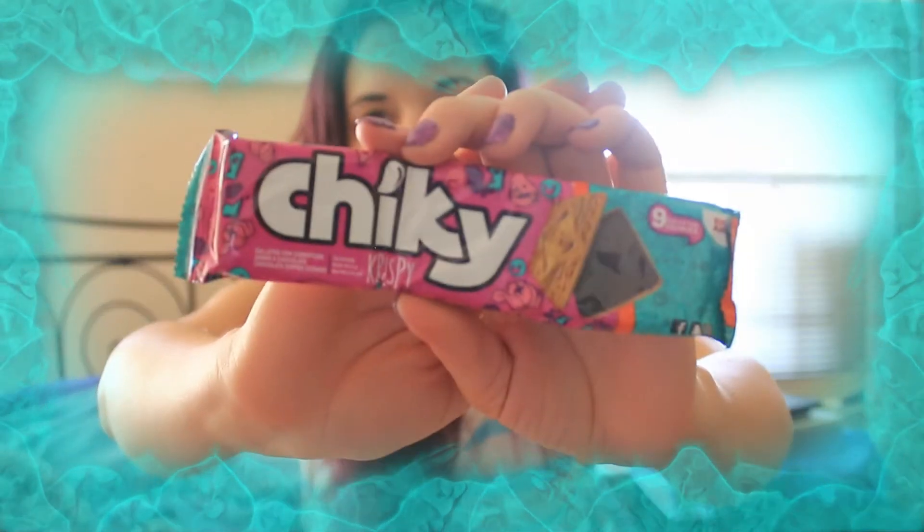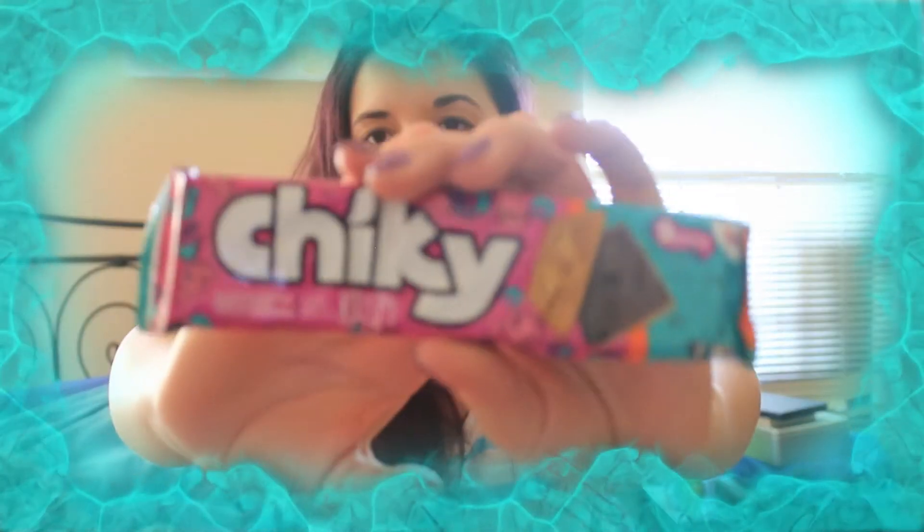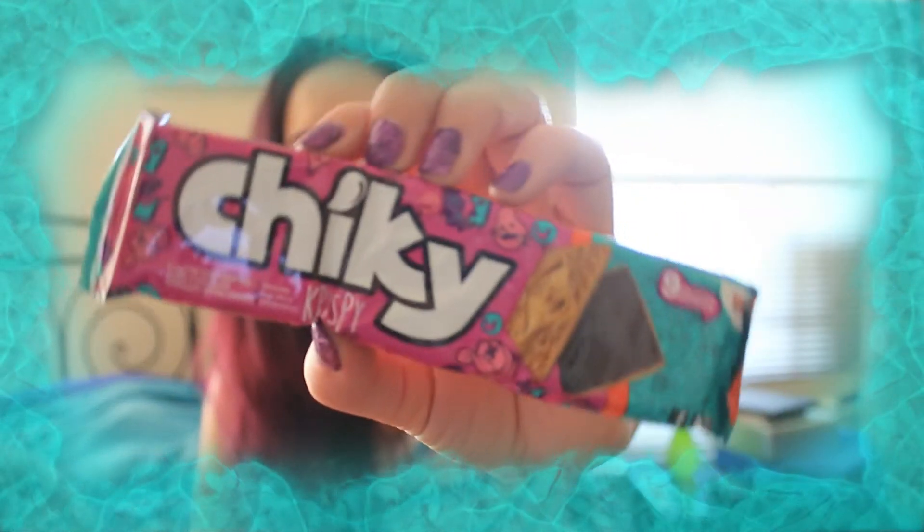Next we have these Chicky Crispy Cookies from Costa Rica. Try these great vanilla cookies sandwiching rich chocolate cream and enjoy a hearty crunch with every bite. They're just kind of like chocolate cream cookies — pretty straightforward, but fun.